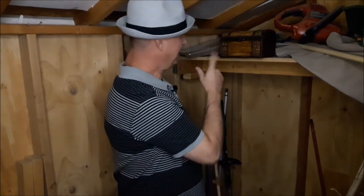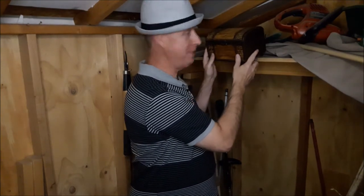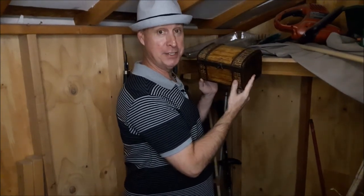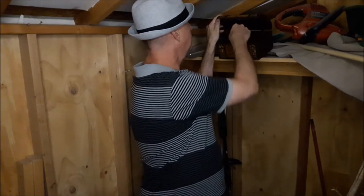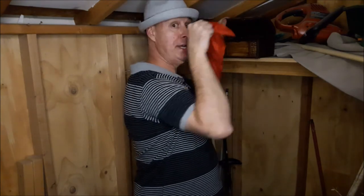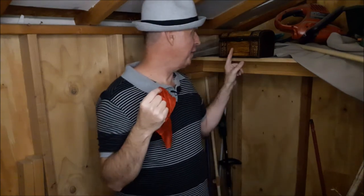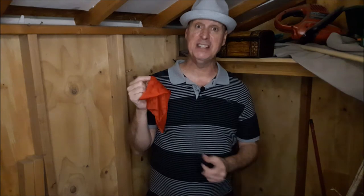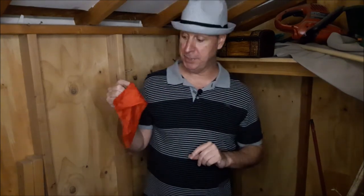Hey you guys, want to see something creepy and crazy? It's right here inside the box. In this box we have creeping crazy. Here is the great jazzini! I keep him out here in the shed in the box because last night he actually got out of his cage and he chewed a big hole in the insulation and made a mess.